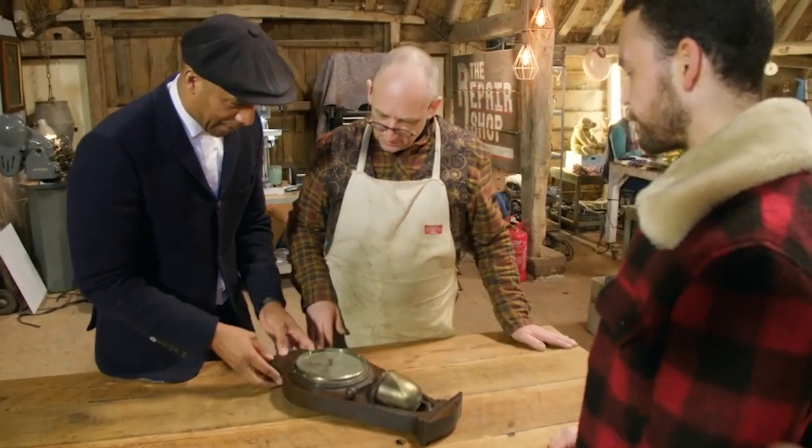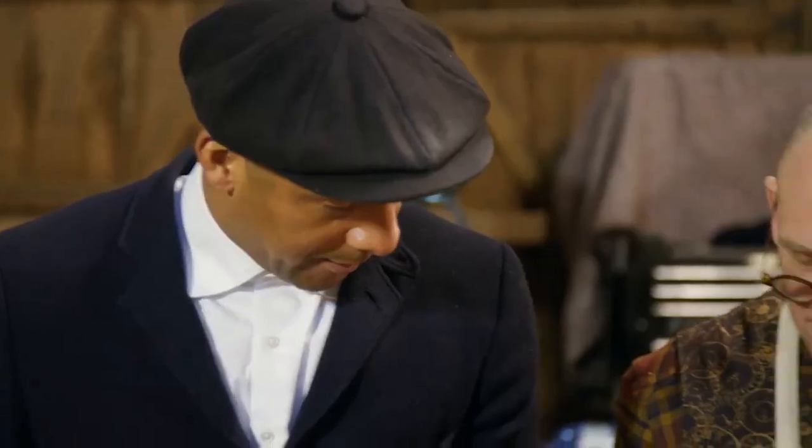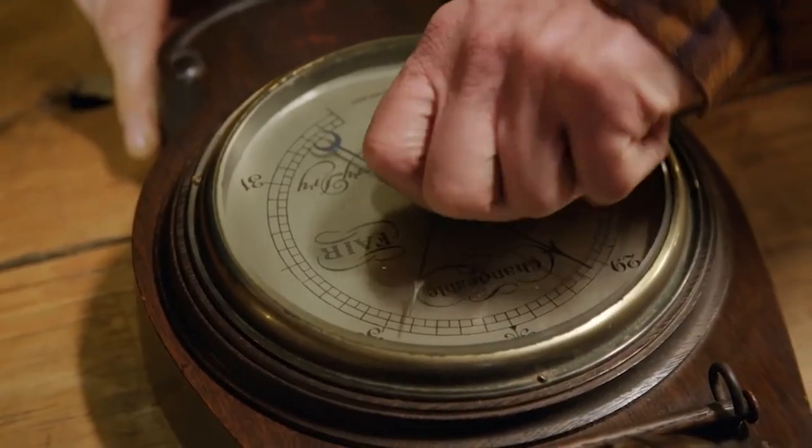Steve, this is one for you. I think it's sort of 1920s, 30s. More often than not, the mechanism is just seized up, so that's completely seized up. So if that's anything like the mechanism, maybe that is the reason why it's stopped.